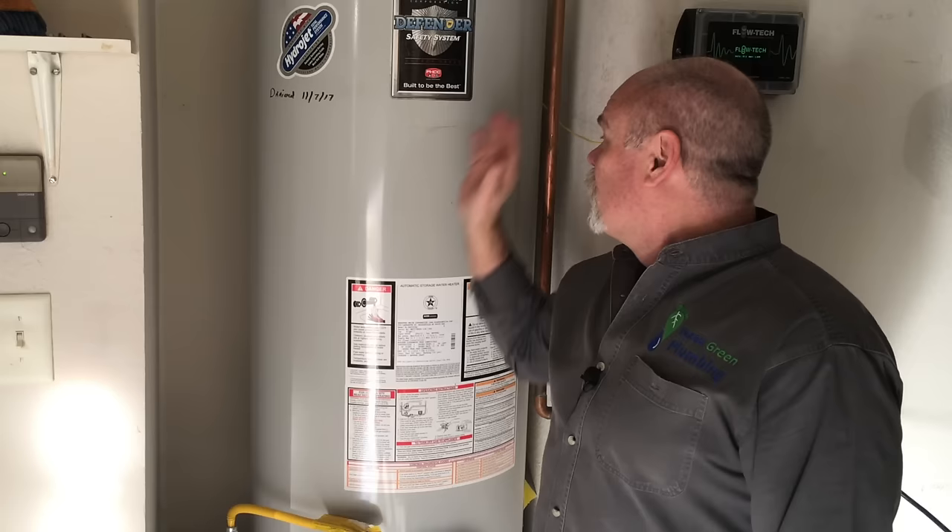We've gone into houses where the gas vent, the flue, was completely apart. We've gone into houses where the TMP valve had a plug in it — that just makes things very dangerous. If you install your own water heater, check and make sure that you're doing everything right.